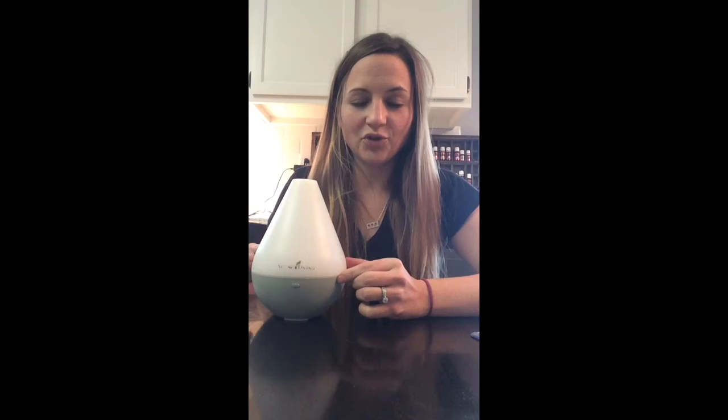Let's talk about the second way to use your kit and the oils in your kit once you get started — that is aromatically. It's one of the easiest ways to get started. Literally once you pick your kit out, you pick which diffuser you would like. This is the dew drop, and it's one of my favorites.